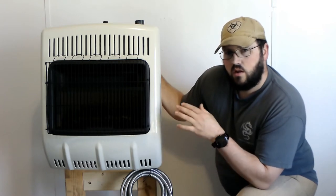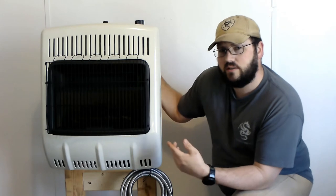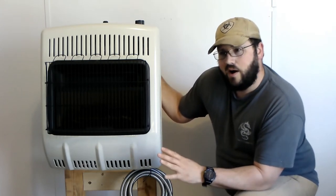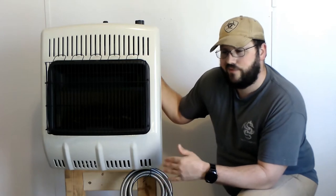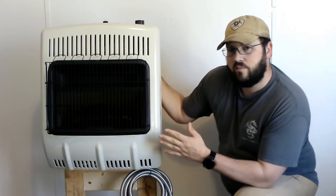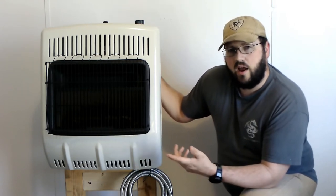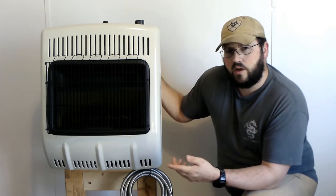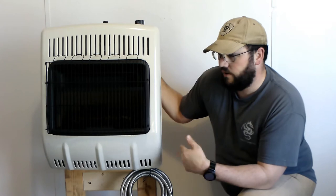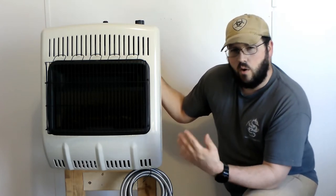I did let this run for a little while. The instructions say it should take about 30 seconds for the fuel to work through for your pilot light, but mine was closer to about a minute and a half. I don't know if it's because I have 12 feet of hose — obviously it had never been run before so nothing was in the system. But after about a minute and a half I saw a little flicker, kept holding the pilot light button down, and eventually it did establish the pilot light.